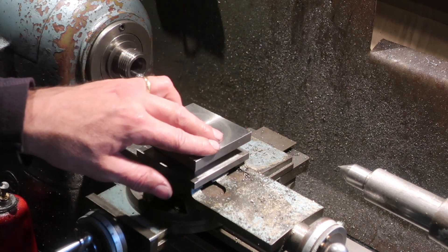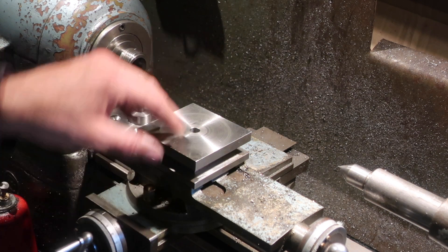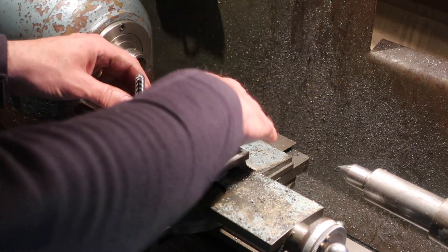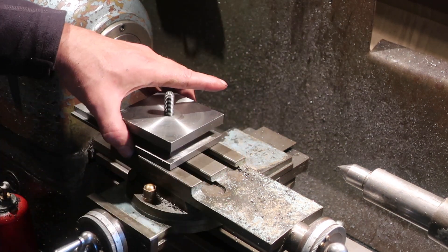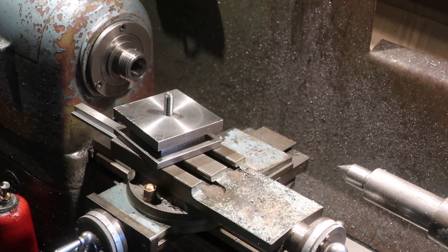I need chamfering as well, but once that's done, this bolts onto here, this goes onto here. You know what a 4-way toolpost looks like. Anachronism — but that's what we're making.